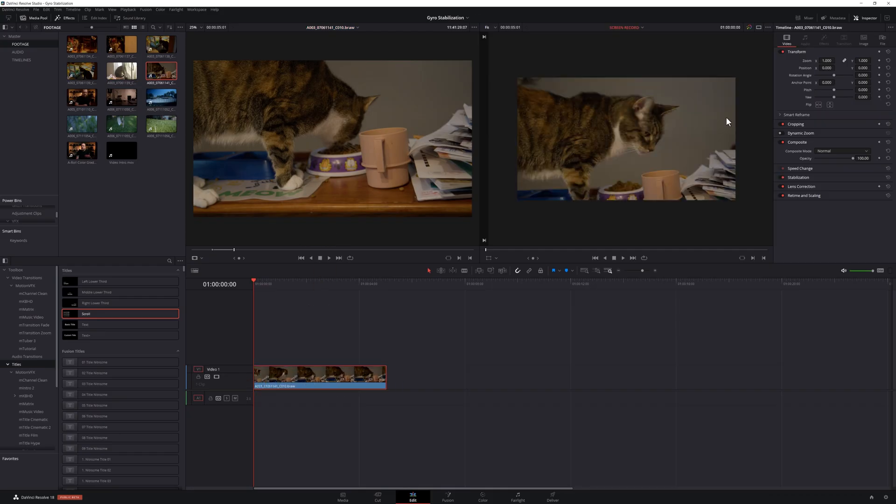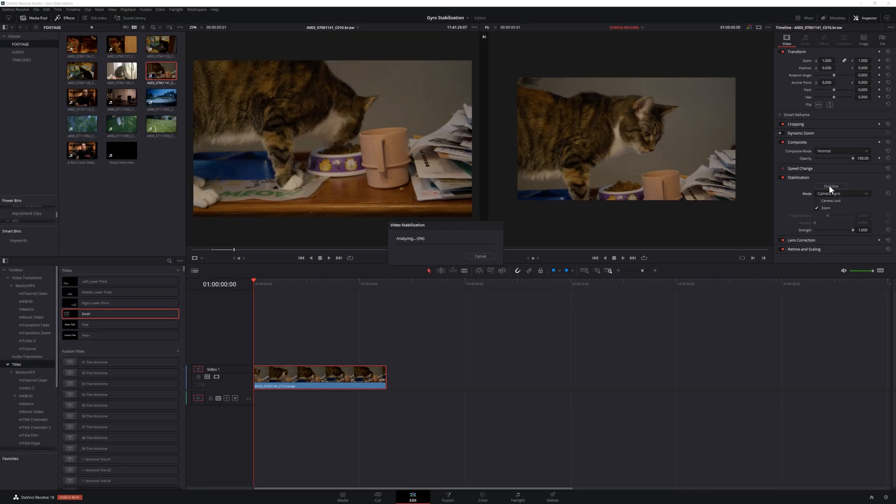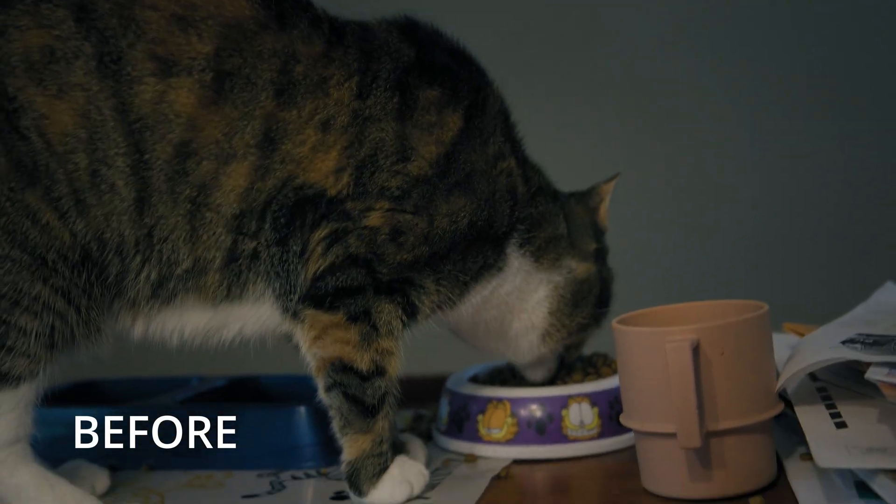The concept is fairly easy. Make sure your pocket cinema cameras are up to date. Make sure that Resolve 18 beta is up to date. And when you drop your footage into your timeline, head to the stabilization section in your inspector, change the drop-down box to camera gyro, hit stabilize, and you're done. And for the most part, it works really, really well.